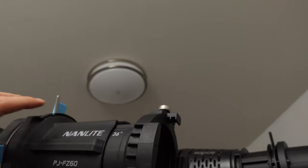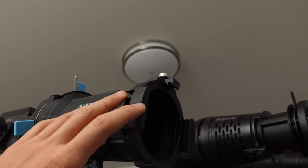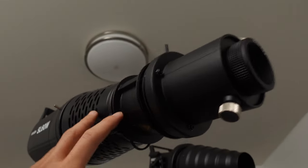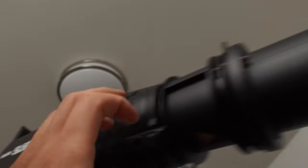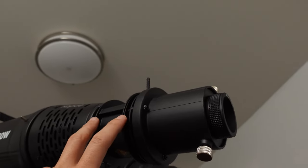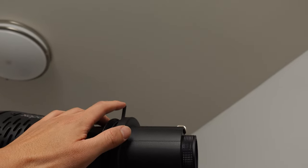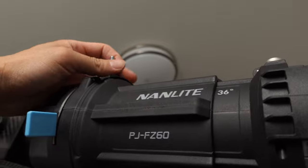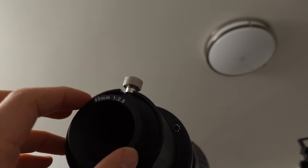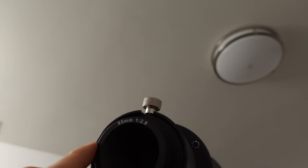I wanted to see what else was out there as far as affordable projector-style modifiers. On Amazon and a lot of other places is this Godox modifier — I'll put the link below. I have this connected to a Godox SL-60W, and it comes in a set with different options. I got a complete one with a lens, the mount, and different cookies, plus one with an iris just like the iris on the Nanlite projector. There are different lenses you can get — this is an 85mm projector lens; it also comes in 65mm and around 100-120mm.